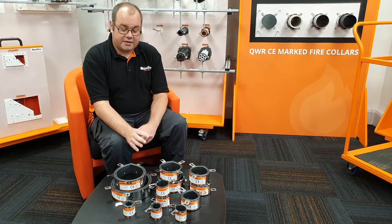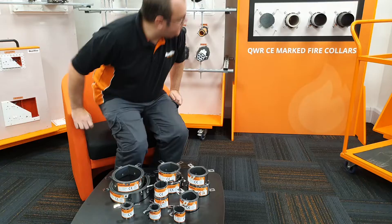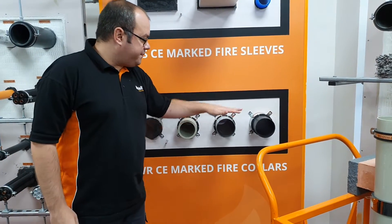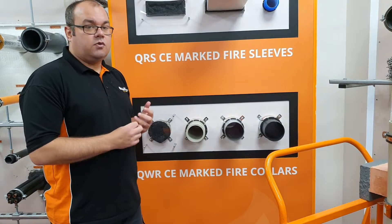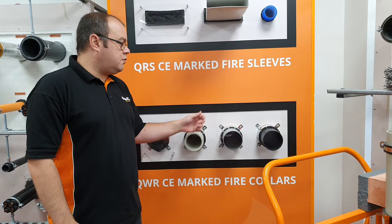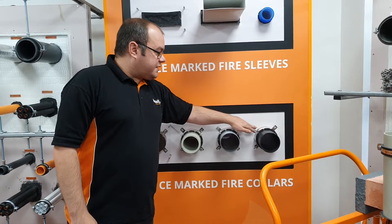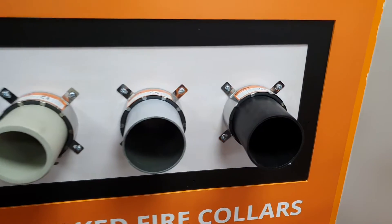Some of the other features relate to how we've tested this, so if we go across to some of our demo boards we can see how it works. Here we have the QWR fixed around some plastic pipes. It's been tested on both flexible and rigid walls. Flexible walls can be either a single skin or double skin plasterboard wall, and for rigid walls it's blockwork or concrete. Be aware of the fixing type used — make sure you check our tested details for the different substrates it's fixed to.